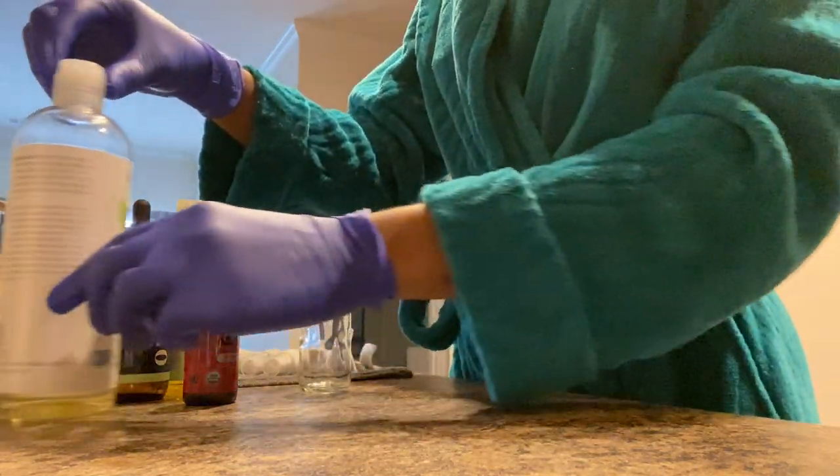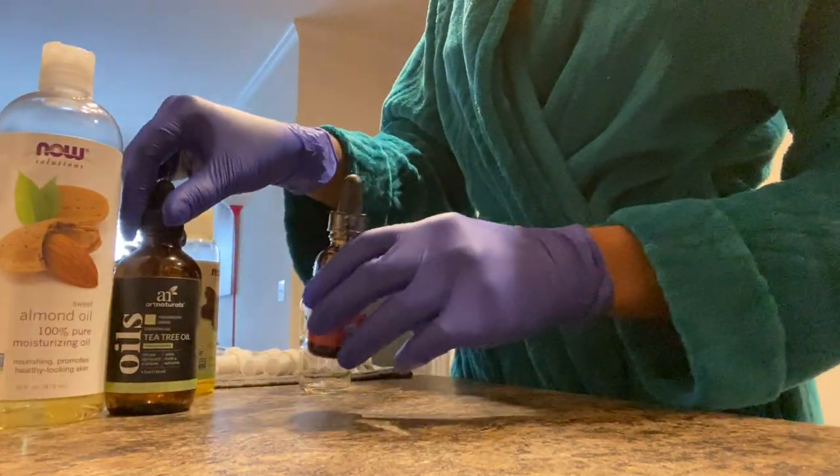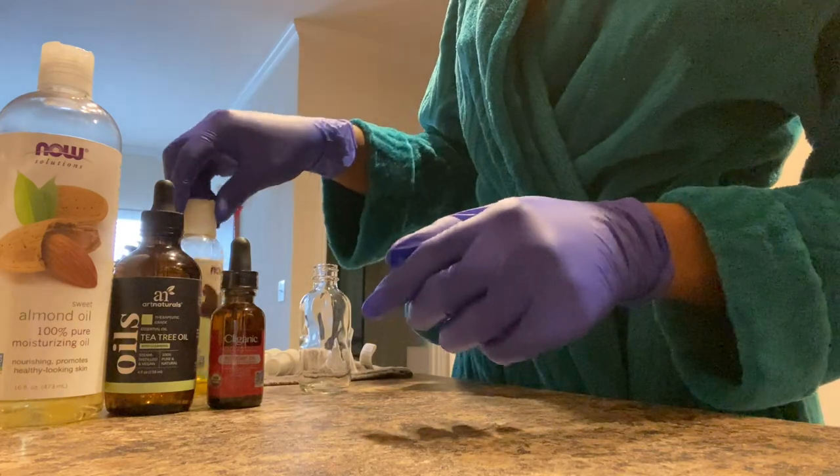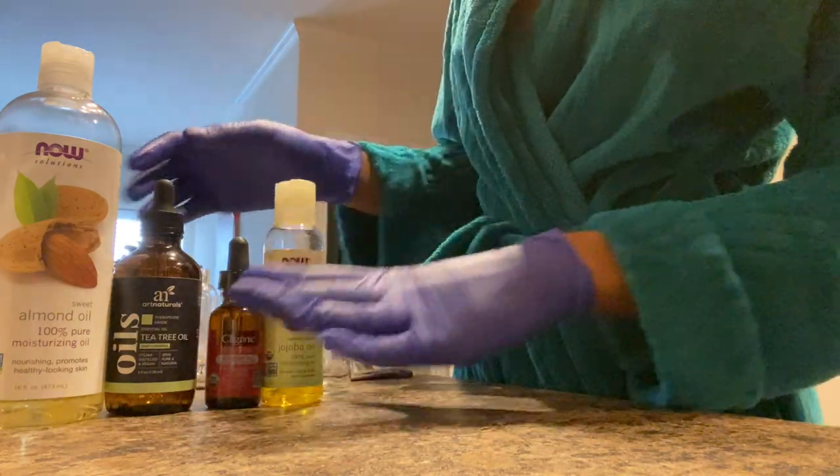dropper or plastic dropper and a funnel. Also, these are the oils that I'm going to be using: sweet almond oil, tea tree, rosehip, and jojoba.